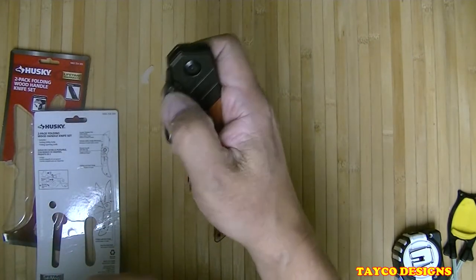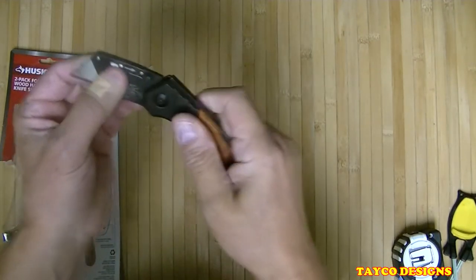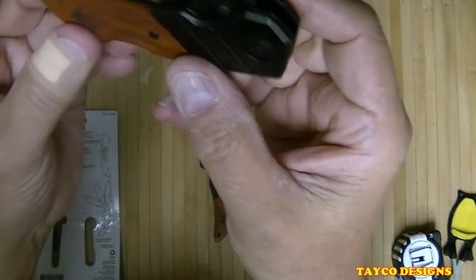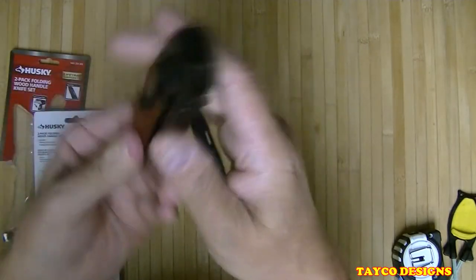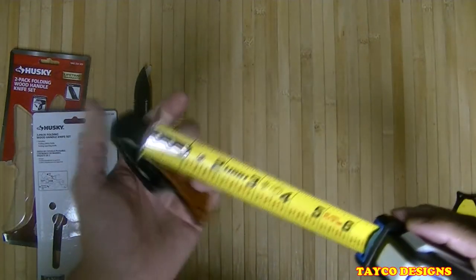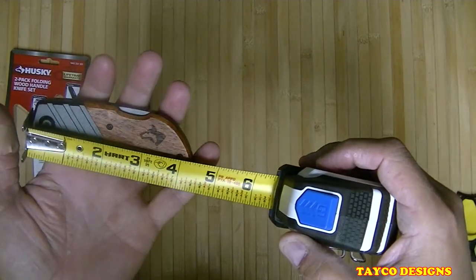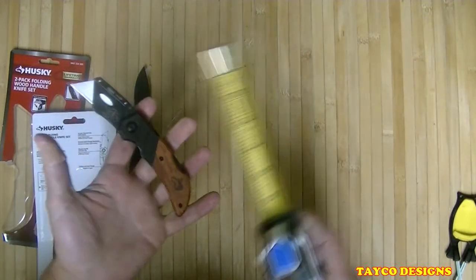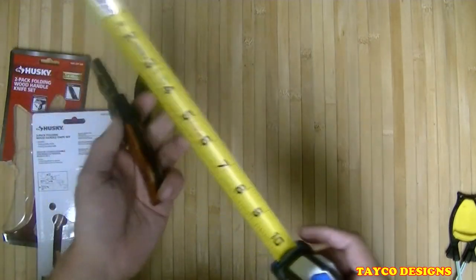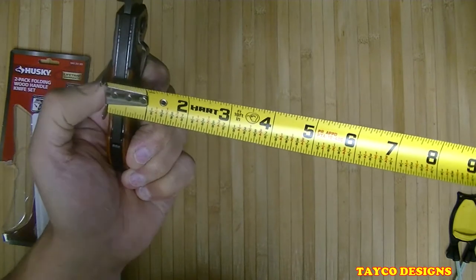Pretty nice. There is no lanyard hole, but it does have the pocket clip, so that shouldn't be a big issue. Closed, this item is — I guess I should be using a Husky tape measure but I don't think I own one. Closed overall is four and a quarter, just over four and a quarter inches. Opened up it is a total of six and a half inches, and nine-sixteenths thick not counting the pocket clip.